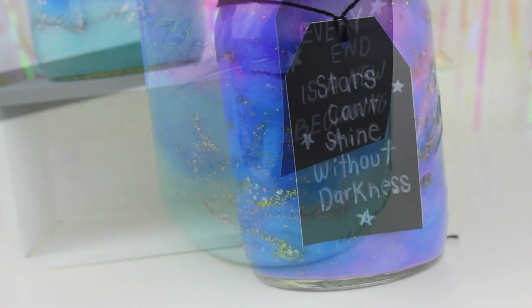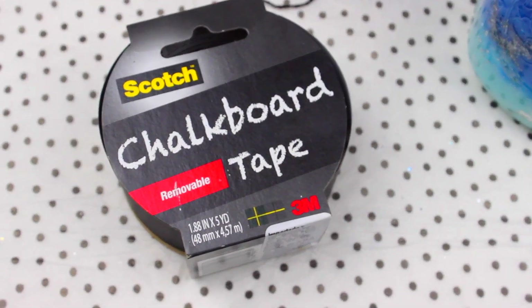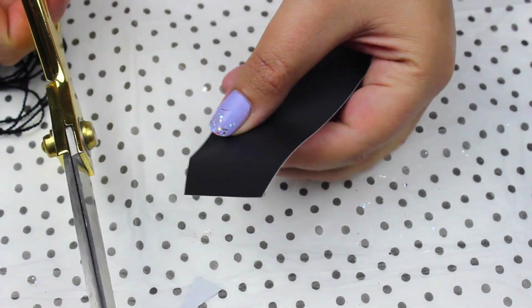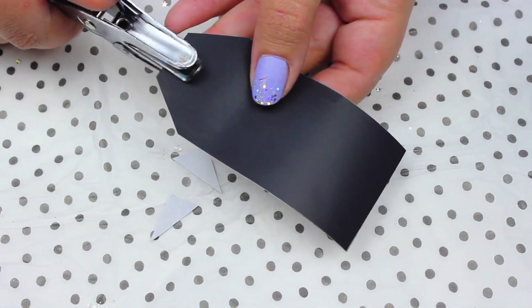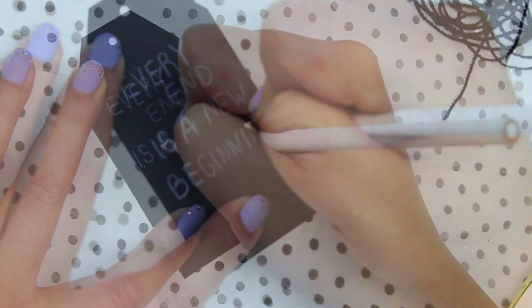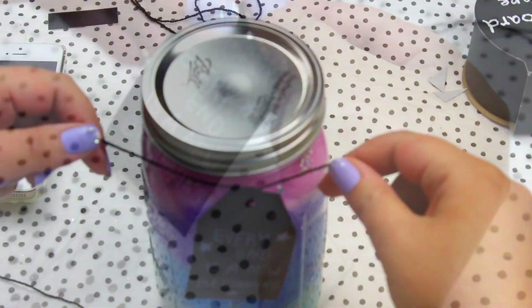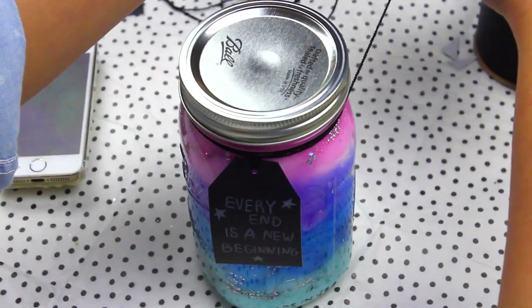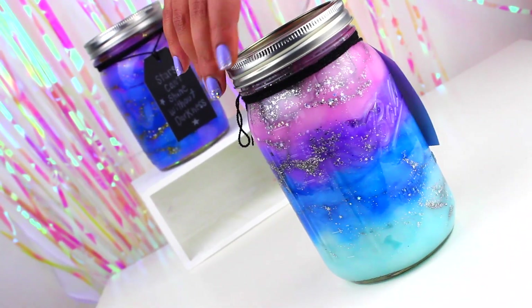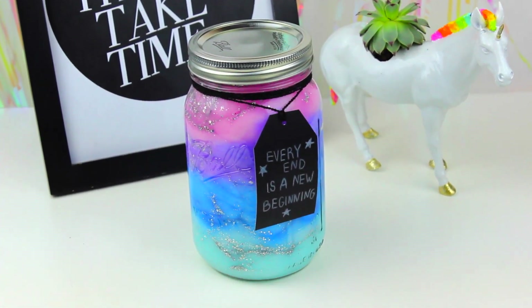If you want, you can add a cool quote to your galaxy jar to make it more personal. Here I'm using a chalkboard tape, but you can use whatever you want. And that's it for today's video guys — let me know in the comments if you like this idea. Please subscribe if you aren't already, and see you next time. Bye!